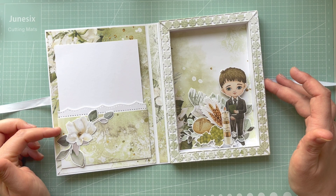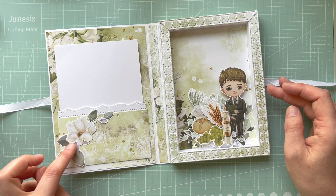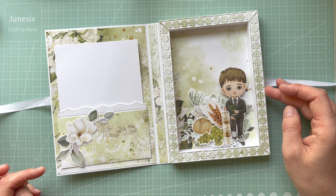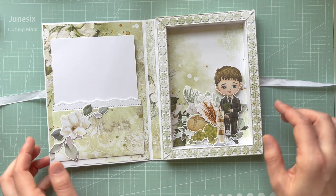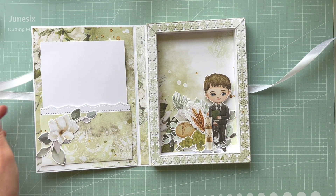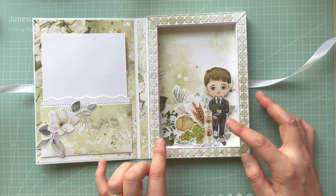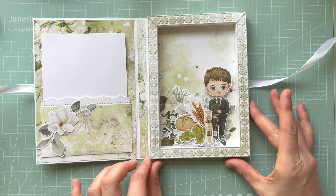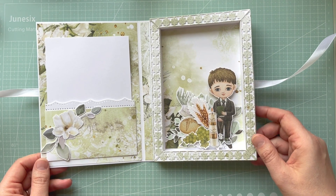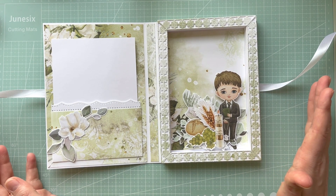For the pocket I used the border punch by Martha Stewart. I cut out some flowers and eucalyptus leaves and placed them underneath. Every single side is decorated, even around the shadow box. For the shadow box itself, as you'll see in the step-by-step tutorial, I used the elements for fancy cutting and layered them on foam pads. It looks really nice, and I kept a space blank to write the name of the recipient.